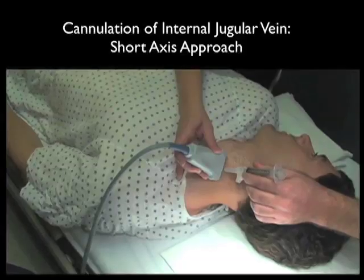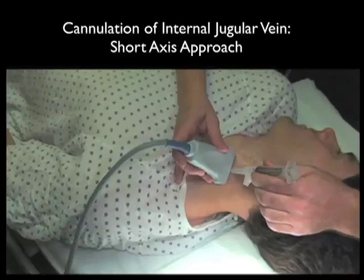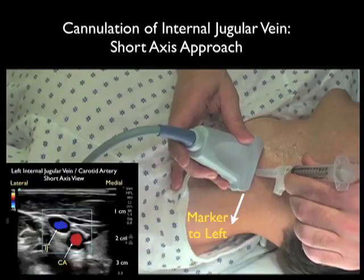Here's a needle coming in underneath the probe in a short axis configuration. Notice that the sheath needle is coming in underneath the probe at a 45 degree angle. And notice that we're using the sheath needle to first determine the location of the internal jugular vein by the ring-down artifact.